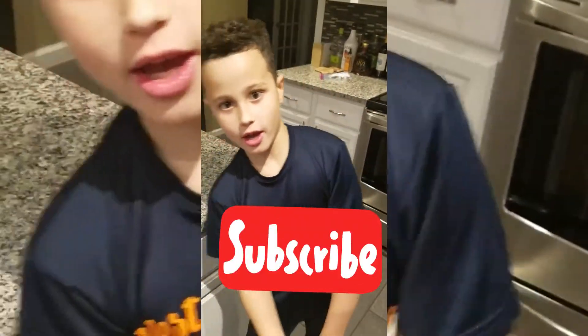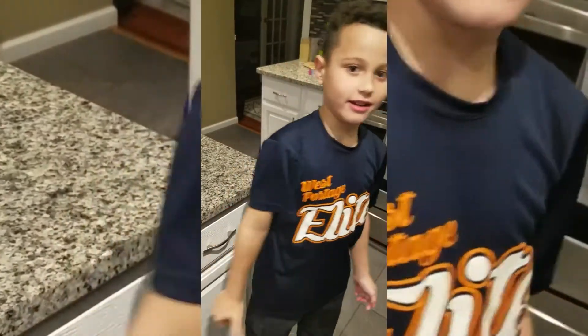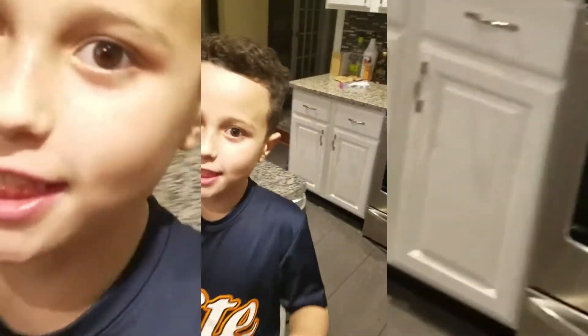Remember to subscribe and hit the like button. See everything here, save it. Bye bye!